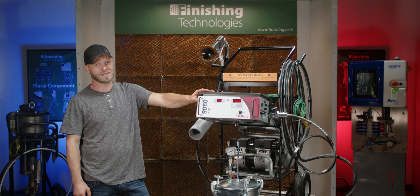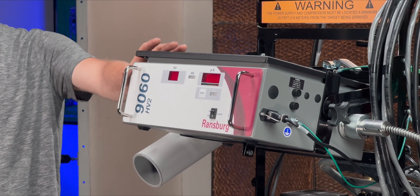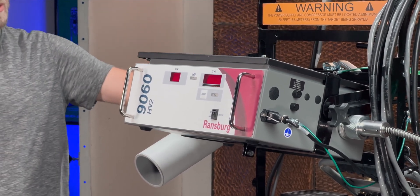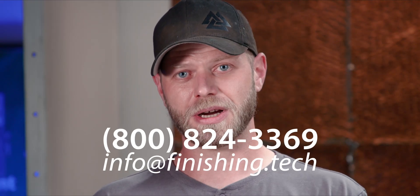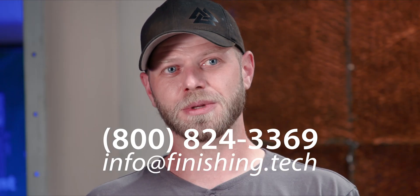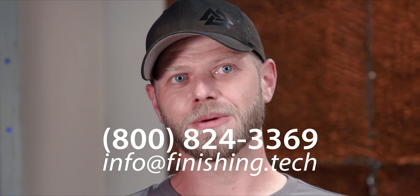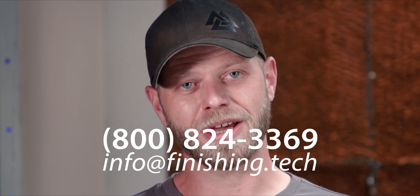We are not going to talk about any maintenance inside the control panel because no one should ever get inside there besides factory service. As always, Finishing Technologies is here to assist with any questions you may have about your Process 2 equipment or any other paint equipment. We are also a factory-authorized service and repair center and can offer in-person training when necessary. If you have any questions, please feel free to reach out to us — our number is on the screen. Thank you for joining me today. I hope this informational video was helpful, and I'll see you later.